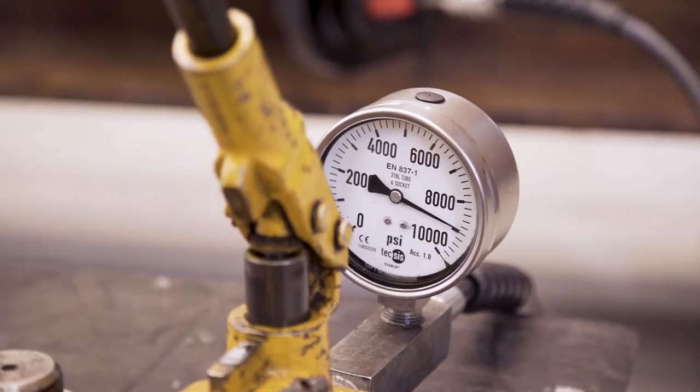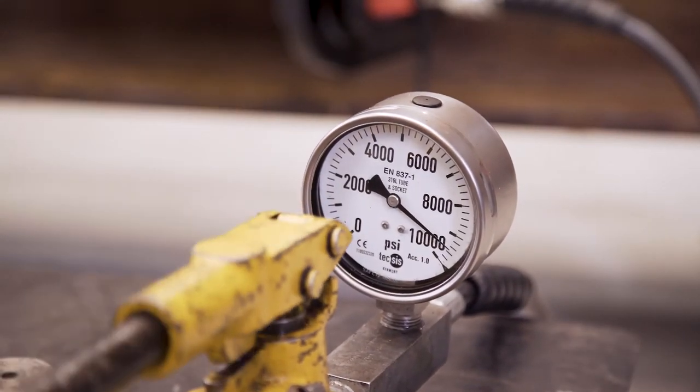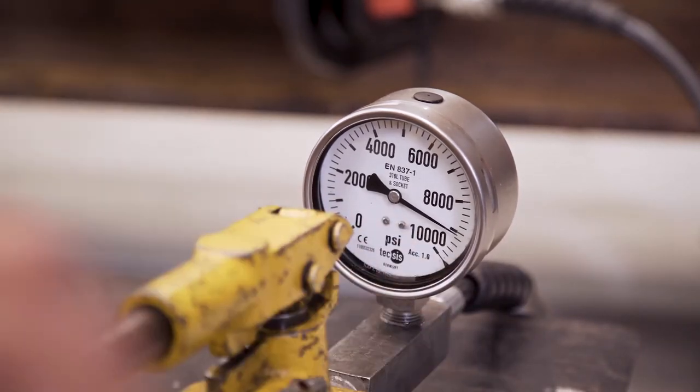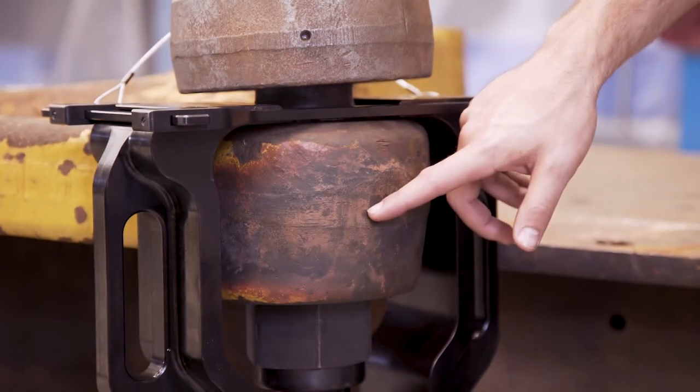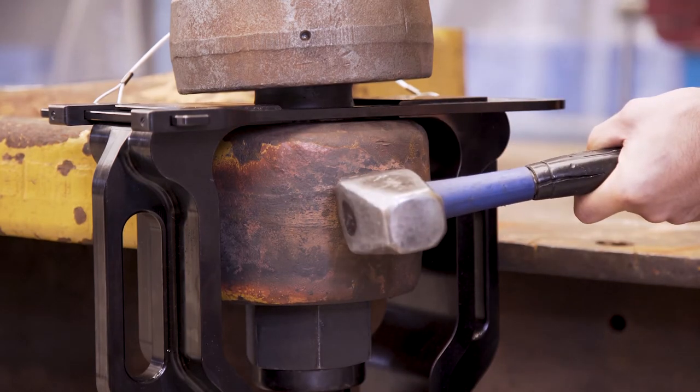On occasions where the tool has been taken to the maximum 32 tonnes without releasing the stud, we have found that while leaving the energised tool in place, a single sharp blow with a gimpy hammer to the outside of the bell crank has been all it has taken to release the bond.